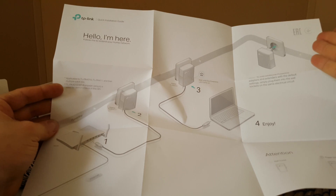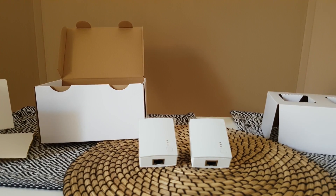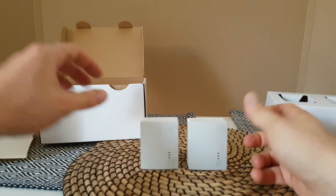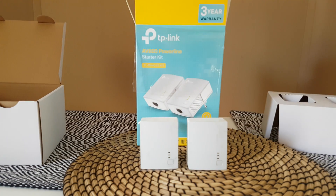That was all for this unboxing. Thank you for watching, guys. Please hit the notification bell for more videos. Subscribe to my YouTube channel — there are many products I'll be covering. Please share my videos; you never know who may need it. Thank you again for watching, have a nice day, bye bye.